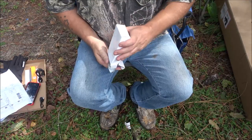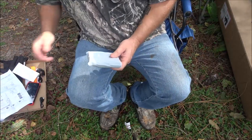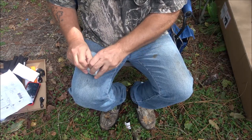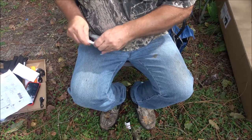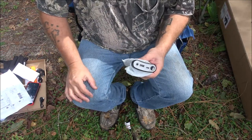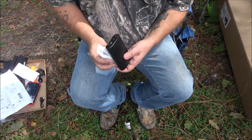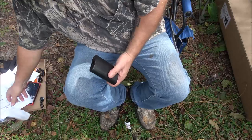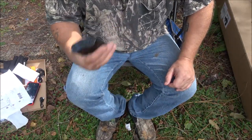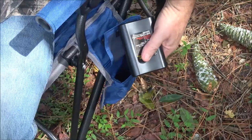If you saw my last video, I reviewed their gloves — a very nice set. As always, there will be links in the description for the products I review. These are honest reviews; if I think something needs improving, I will say that. I have several of their products and they have yet to let me down — everything has worked flawlessly.